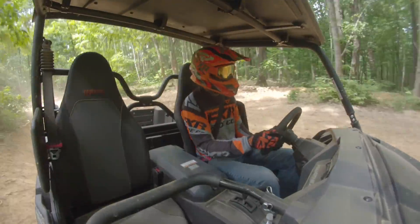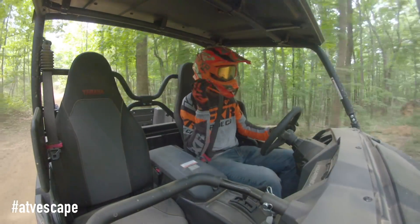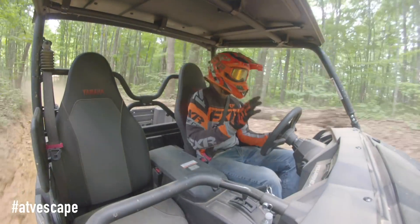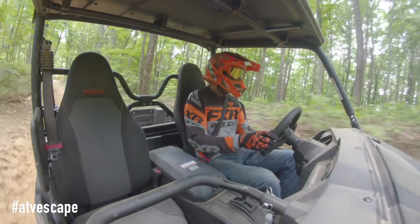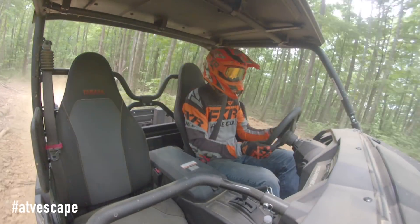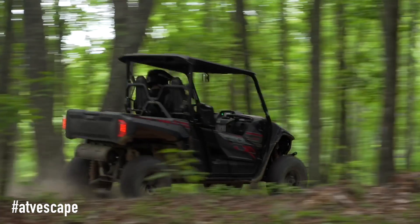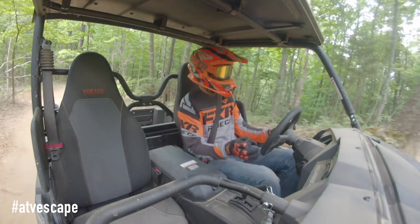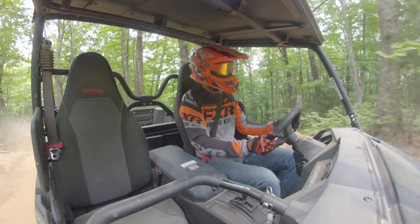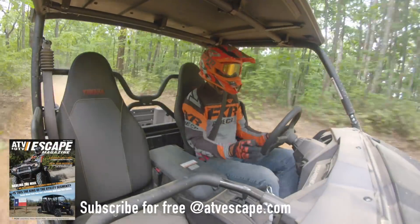It really is a rec utility vehicle focused on the adventure side of that market. This machine has a lot of great features unveiled with the Wolverine X4. One of the most significant is the 847cc parallel twin engine. It is literally a godsend to this platform and to Yamaha's lineup because it's got great bottom-end power, great top-end power, and it's a huge upgrade over the 700 engine that was in the previous Wolverine R-Spec.